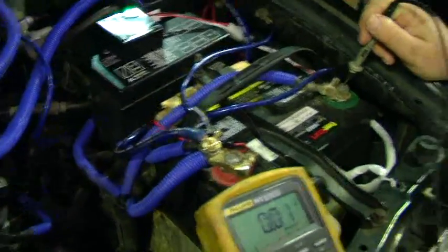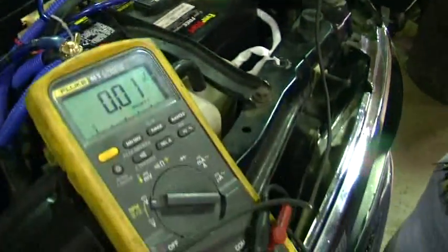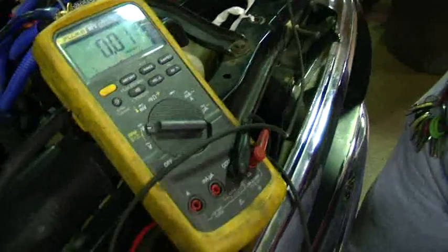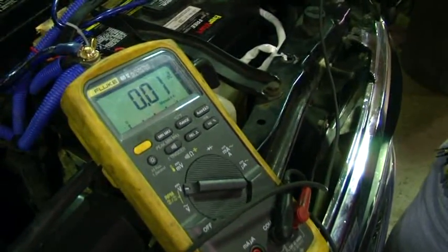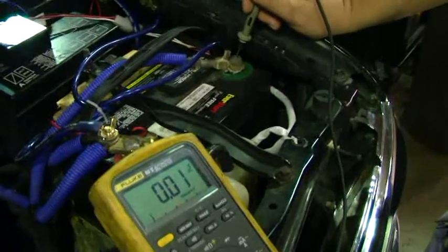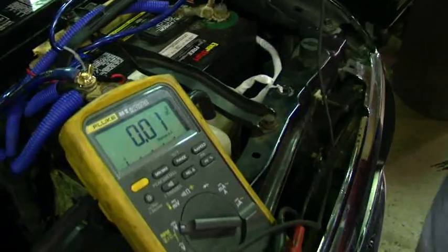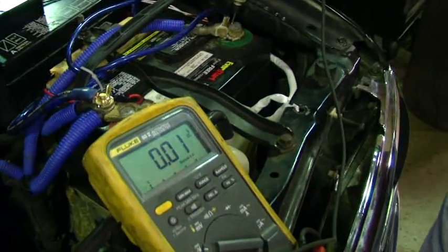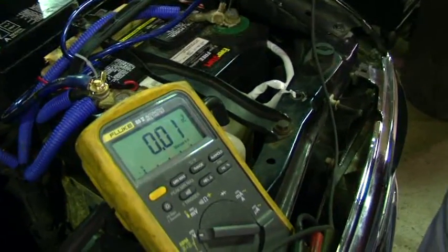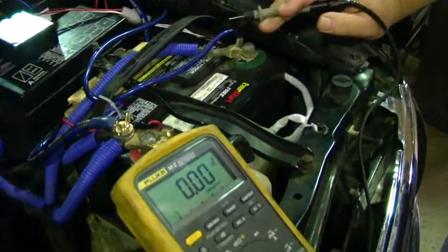I'm going to take my lead off the positive and we're going to check the negative — it's easier to check it first. I'll move my lead over here to a good ground on the motor; he still has his lead on the negative side. He's going to try to start it and hold it forward until we get a good reading. 0.13 volts drop — that's good on our negative side. We only have a tenth of a volt voltage drop on that side, so that's not a problem.